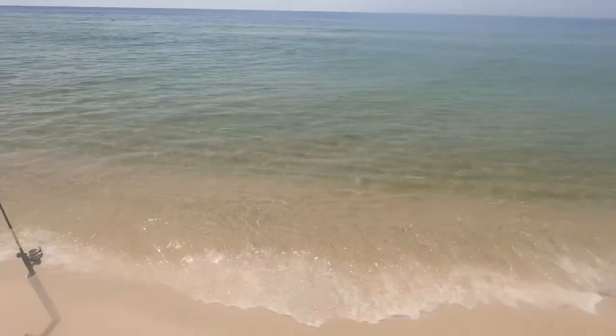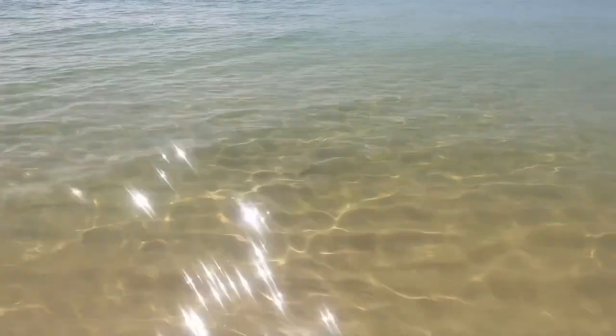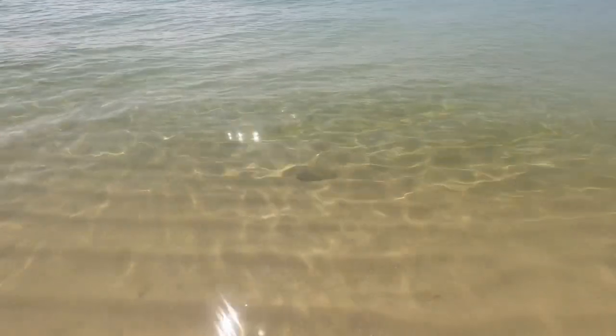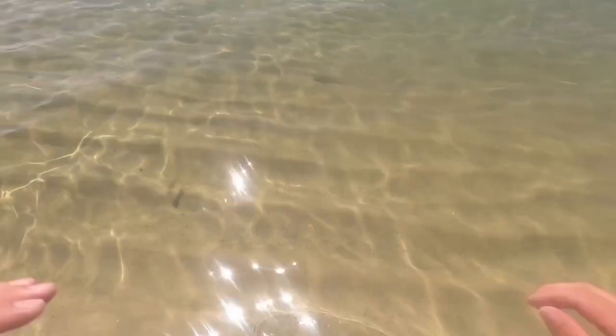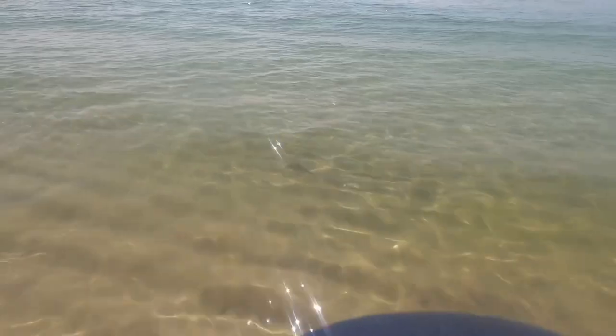Here's the little guy right there, up close. If I only had my net. I don't know if you guys see him — he's like three feet off the beach, so very close.